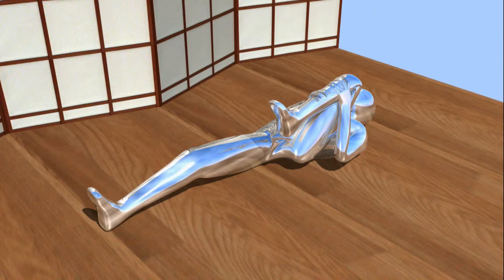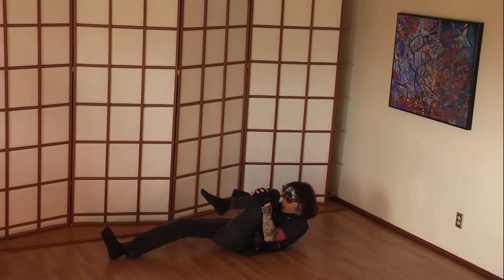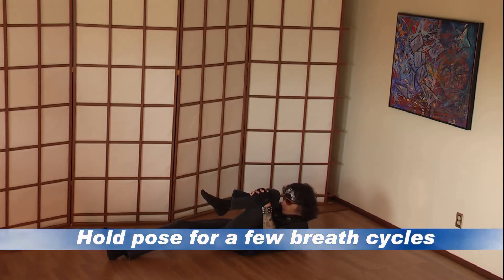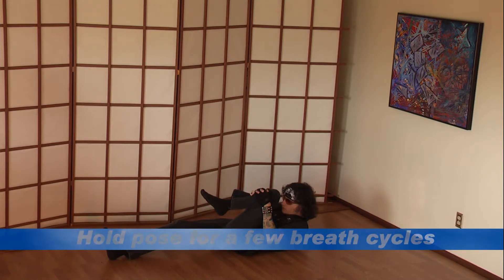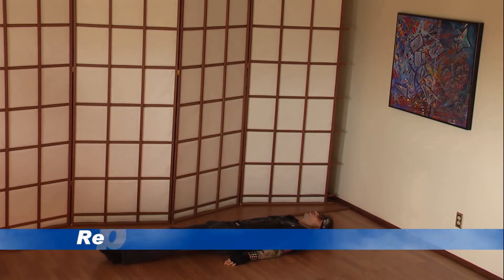With an inhalation, lengthen your spine, exhale and lift your chest and your head. Try to bring your forehead as close to your knee as possible. Keep your lower back on the ground, right leg straight. Hold this for a moment before returning as you were.